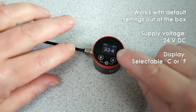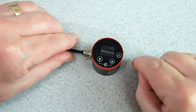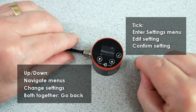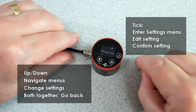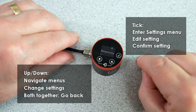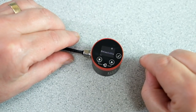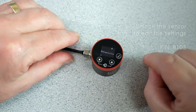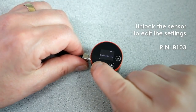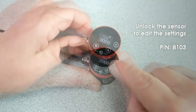To access the settings menu, press tick. You can scroll through the settings with the up and down buttons, press tick to enter the menu or change the setting, and press both buttons together to go back or exit the current menu. The settings are locked by a 4-digit passcode, so you can see them but not change them. To unlock the sensor, scroll down to Enter PIN. The PIN is on the side of the sensor — it's 8103.